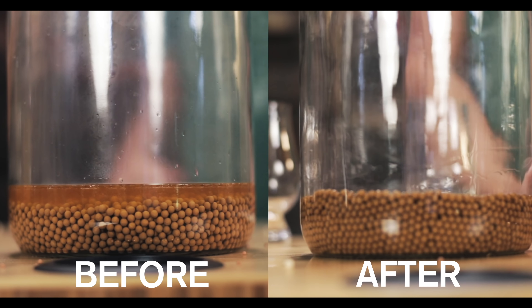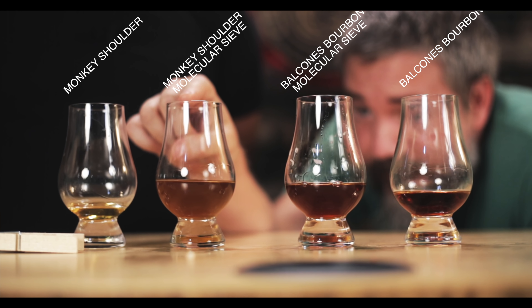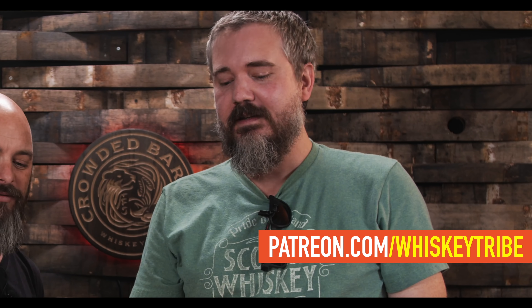Monkey Shoulder going in — it looks pretty clear. One thing we noticed: in an earlier clip the level was quite a bit higher than it is now, so the molecular sieves soaked up a lot of that water. Now pouring in the bourbon — it looks much darker. They both look cloudy though. This one looks darker for sure, and that one looks about the same darkness but super cloudy. Of the four, we're most excited to try the bourbon.